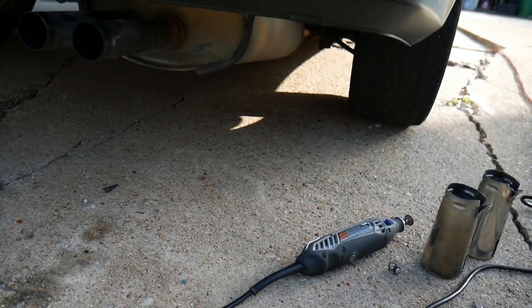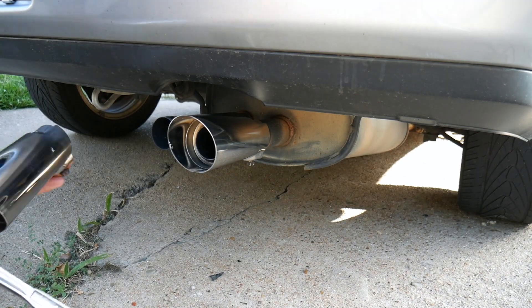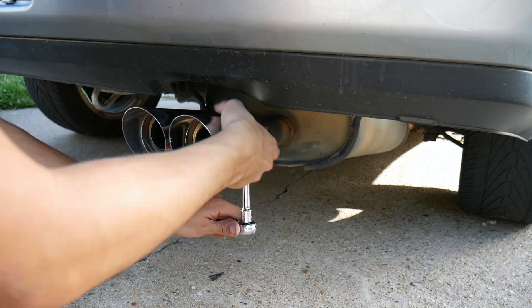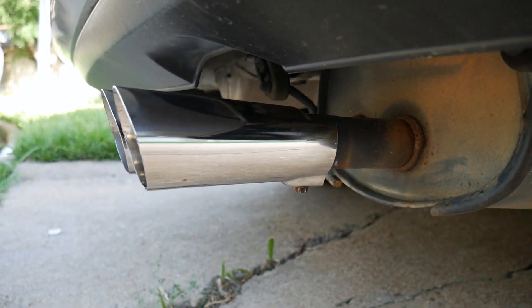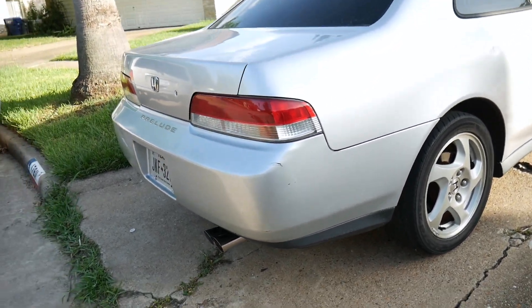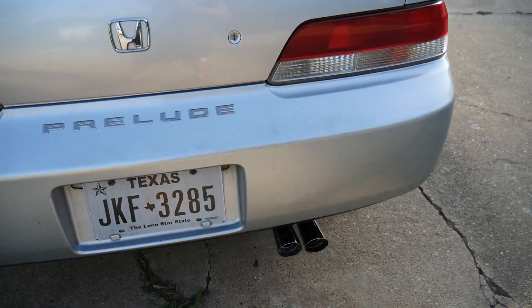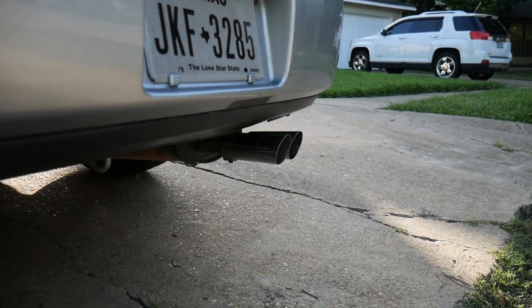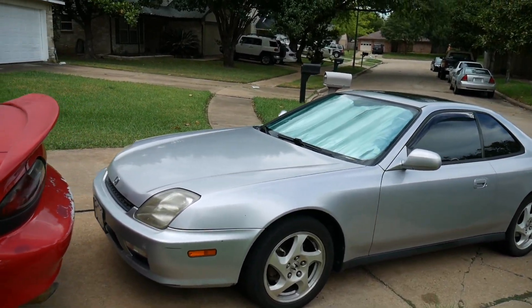Threw on the other exhaust tips and that's how it's looking. It looks better to me — not a huge difference I guess. A lot of people probably won't notice it, but to me it just looks a little bit more aggressive.